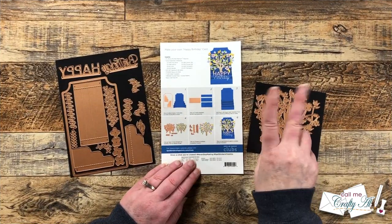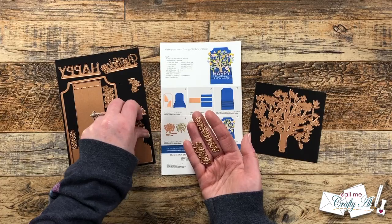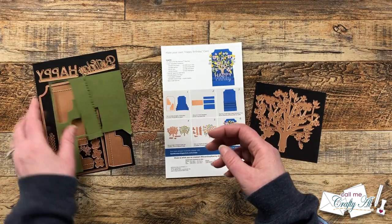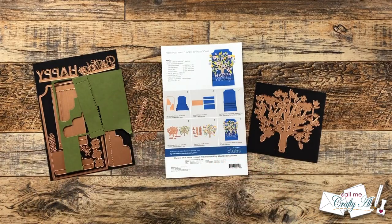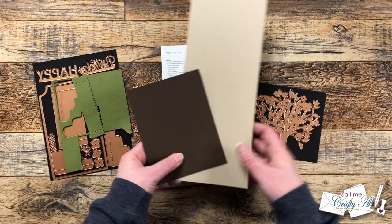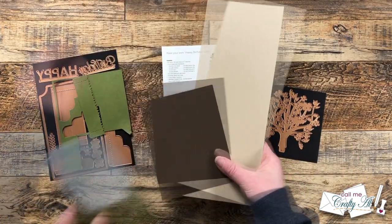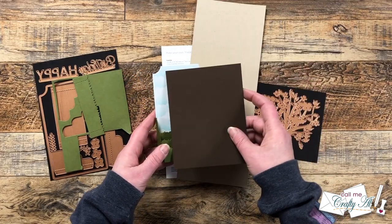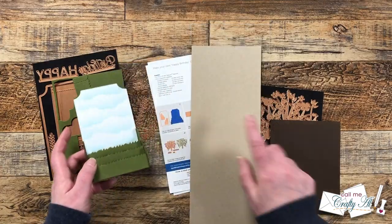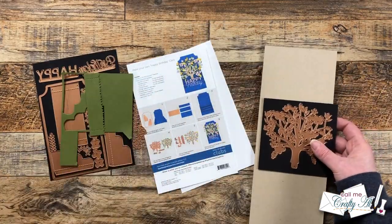Now it's time for more die cutting for the tree and the leaves. I pulled out the leaf dies and brought in my scraps of green. For the tree I wasn't sure which brown to use, so I held both up to the card — the chocolate was a little too dark, but the kraft looked brighter and springier. So I cut two of the trees from the kraft cardstock and off camera I glued those together for more stability.